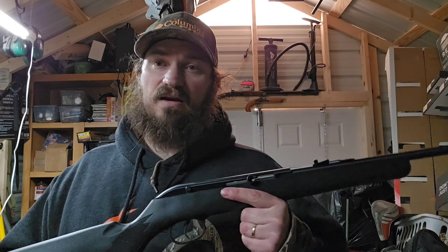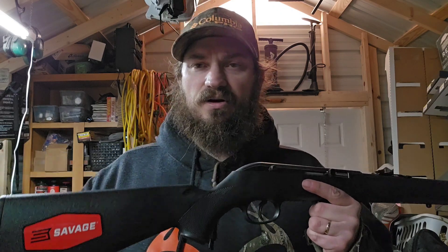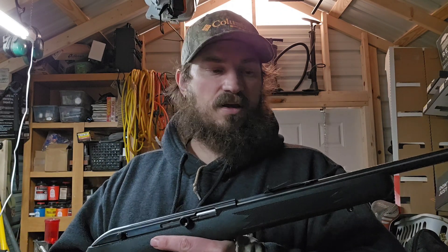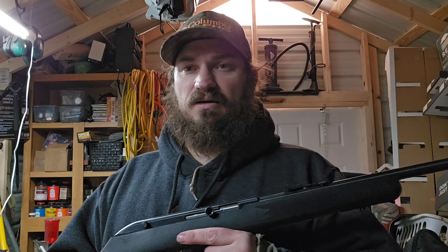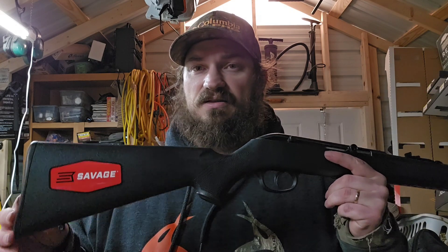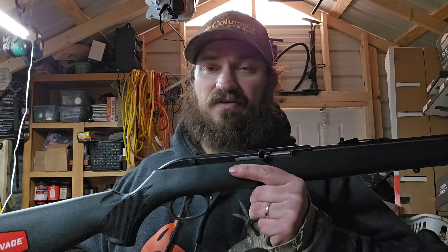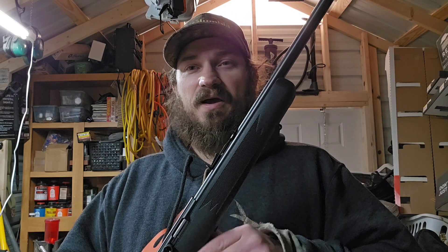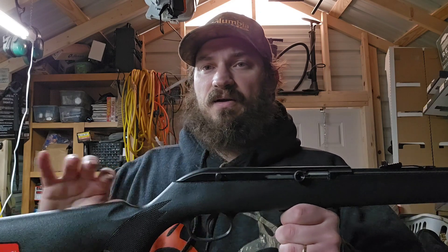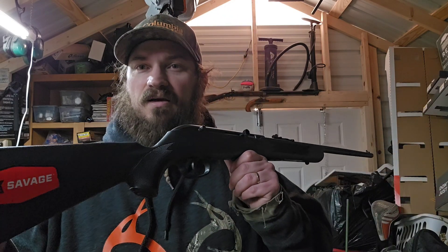I haven't seen one in years and honestly I didn't even know they still made them. But after I got home and started doing some looking around and researching, not only do they still make it, but they have a lot of different variants of it. You can get it in a wood stock, different colors — I've seen a blue one. And they have it in a precision model, which is curious. I'd like to get my hands on one of those and try it.